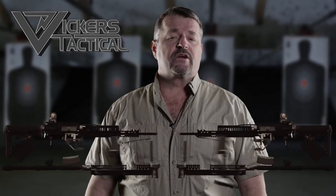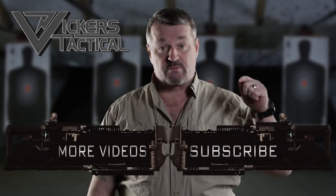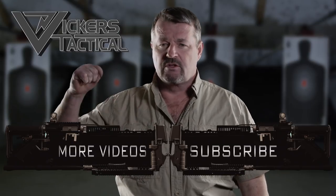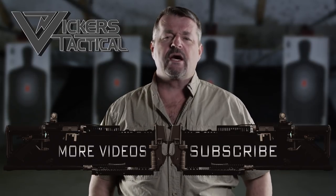Thanks for watching the Vickers Tactical YouTube channel. To subscribe, click here, and to watch some of my favorite videos, click here. Have a good one — Lav out.